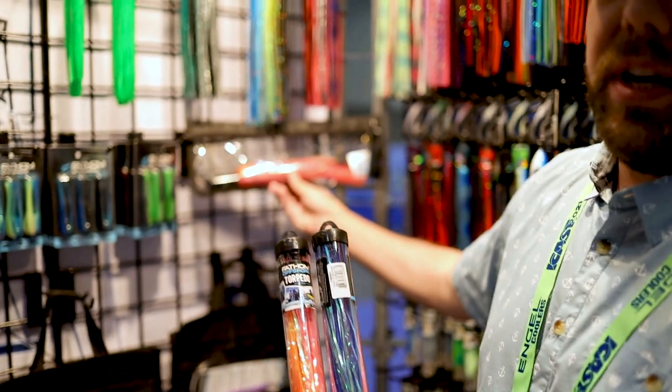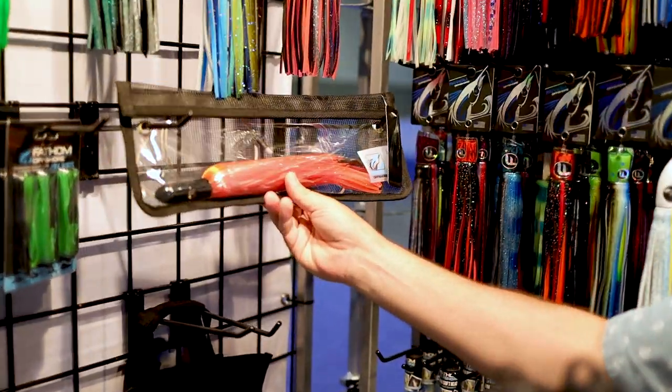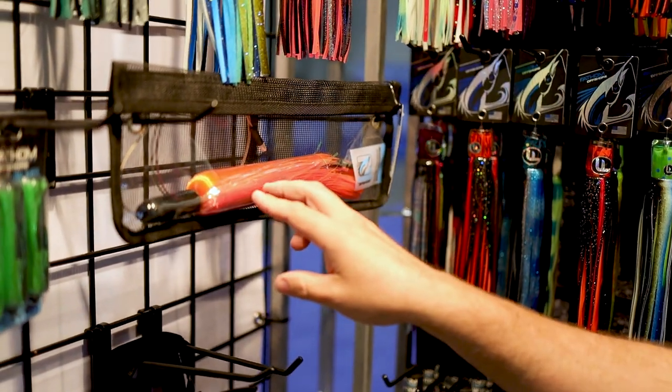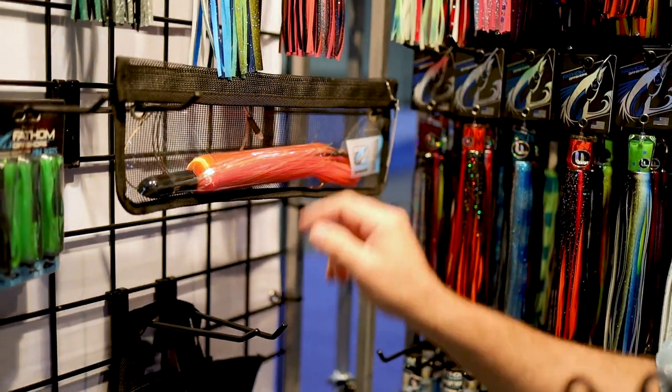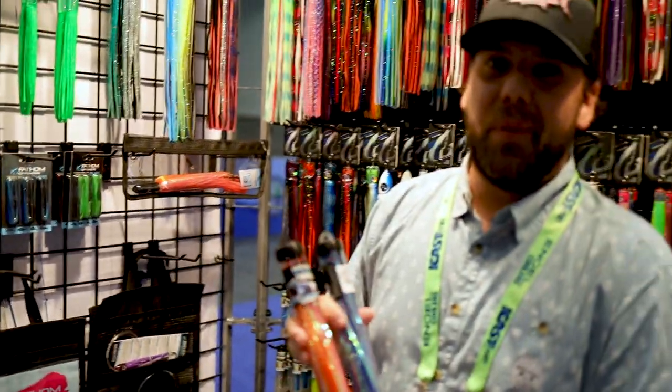We're also doing it in our lantern — this is the pre-rigged beeliner lantern. It's rigged on 270-pound cable, two three-ounce egg sinkers, two OC30 skirts with the beeliner combo, and it waxes them. So definitely check it out when you're out there pulling for wahoo.